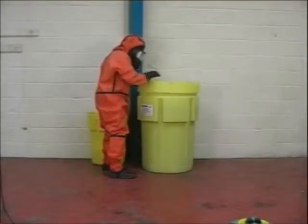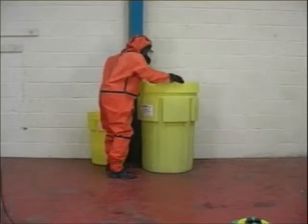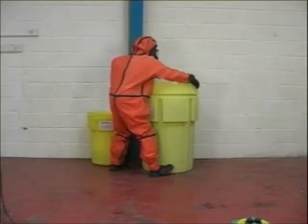Finally tighten up the lid leaving the damaged drum secure. This same method should be used for the Overpack 95, the normal container for undamaged 205 litre drums.